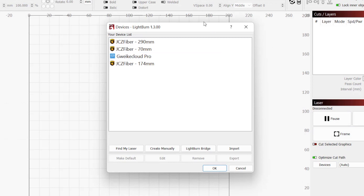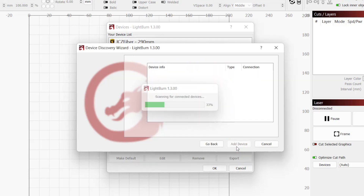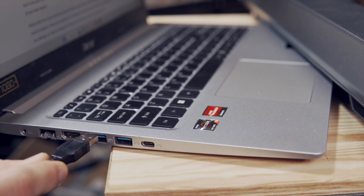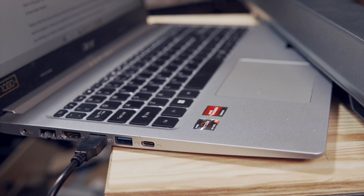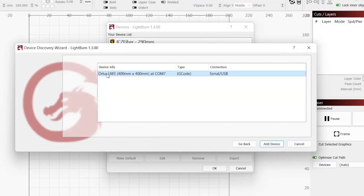Next, you will see the device list. I have a few devices already listed, but if you've not used Lightburn before, yours will be blank. Click on the Find My Laser button. This will open a window that will scan your computer to detect the laser. Click on Next to begin scanning. If the laser is not found, make sure that your machine is powered on and plugged in with USB. If it is still not found, try a different USB cable and port on your computer. When we click Next, we should see our laser listed — it found the Ortur LM3 with a work area of 400x400mm, a G-code type connected over USB. Click Add Device.